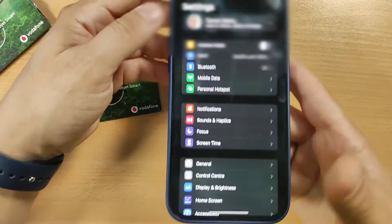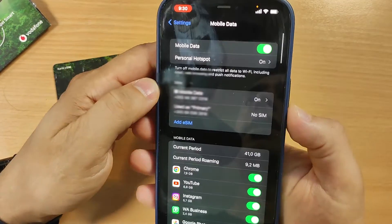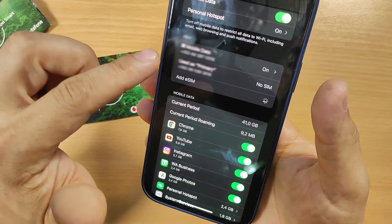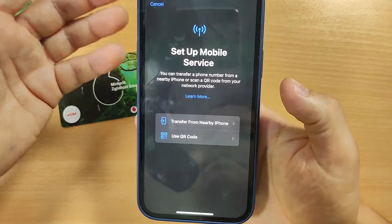First of all, let's go to Settings. Here in the settings you will see Mobile Data. You will see an option here: Add an eSIM. Click on Add an eSIM card and you will see this pop-up.